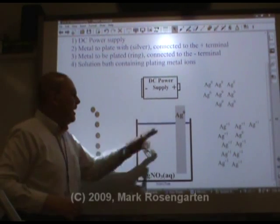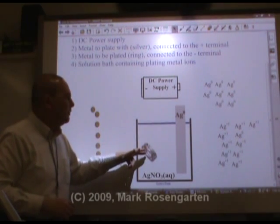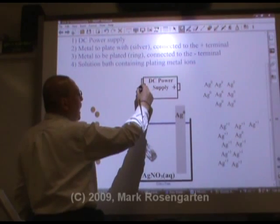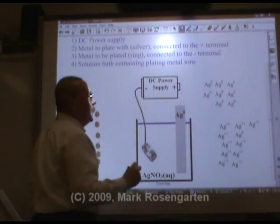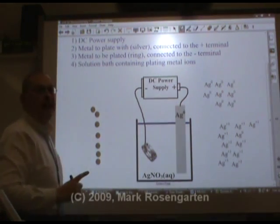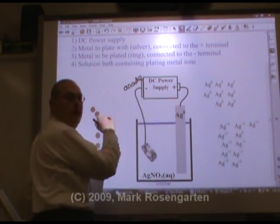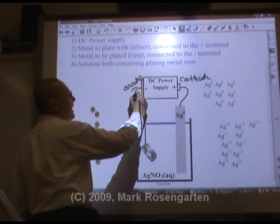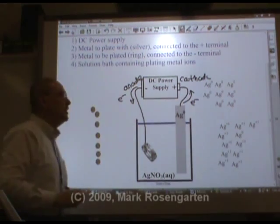Okay, so we have all of our ingredients: the metal we're going to plate with, a solution containing that metal's ions, the object we're going to plate, and a battery or some other source of direct current. You connect the object you're going to plate up to the negative end of the battery — always. You connect the metal you're going to plate with up to the positive end of the battery. Remember, the negative end of the battery is the anode, and the positive end of the battery is the cathode. Electrons come out of the negative end of the battery and go into the positive end of the battery.